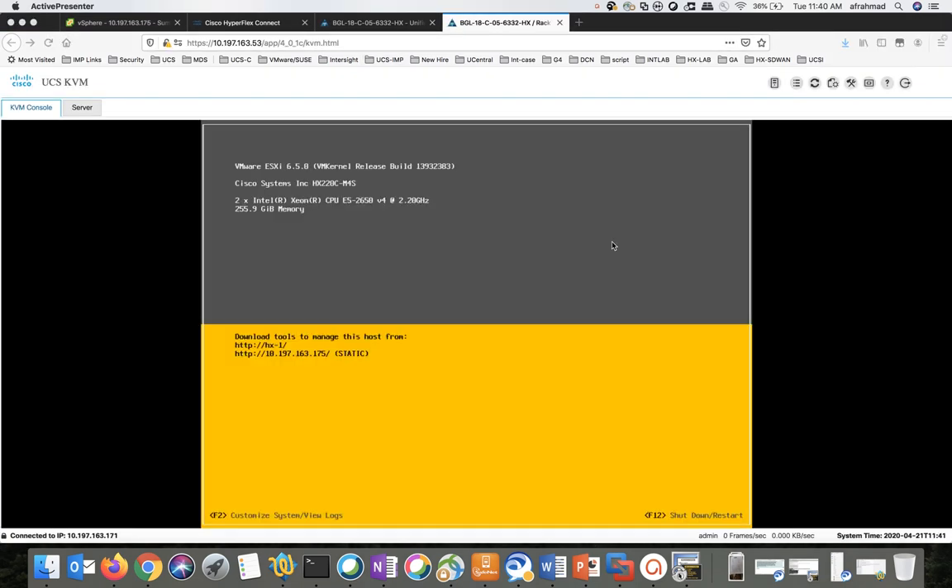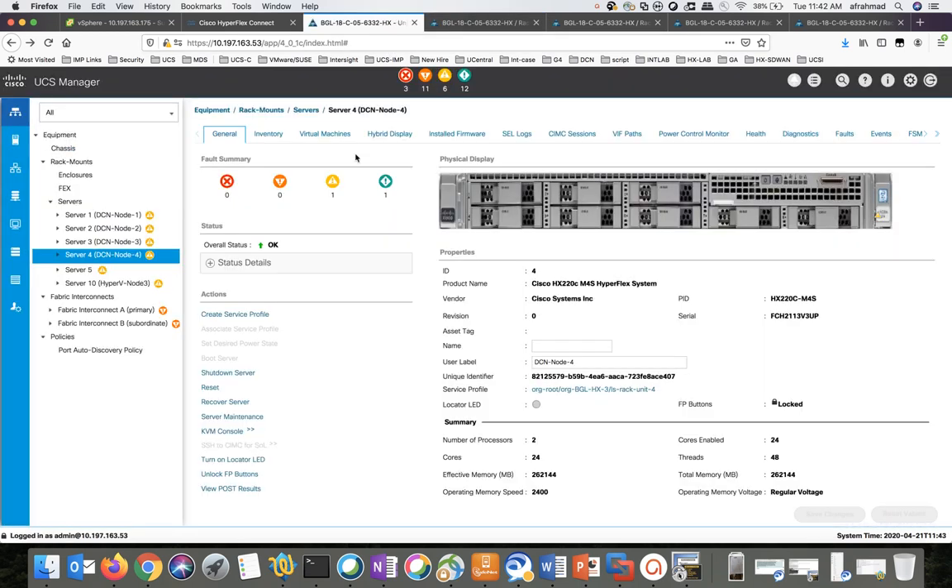Now we can see the host has booted up. It takes between five to seven minutes for the ESXi to boot up. The same process has to be done for all the nodes in the cluster before we move into the next step.